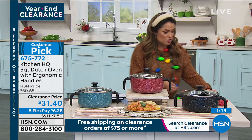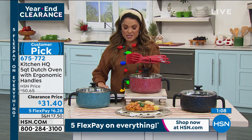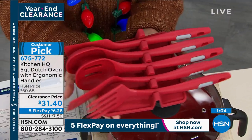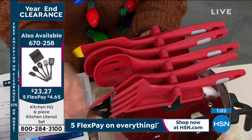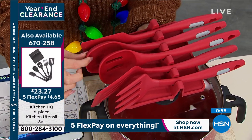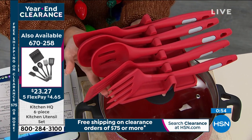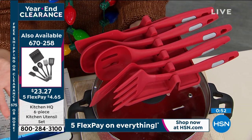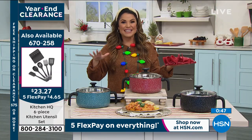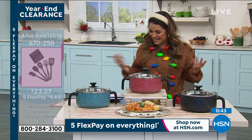I also wanted to mention this coolest little set — a set of utensils from Kitchen HQ, and it comes with a rest too so you can easily store them. You get the fork, a slotted spatula, a slotted spoon, a regular spoon, and a scraper spatula. It's only $4 and change on FlexPay if you want to add it to your cart. Available in red, turquoise, and black — so it all kind of coordinates and matches in the kitchen.